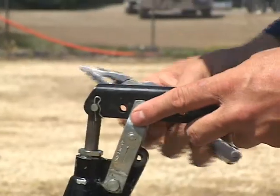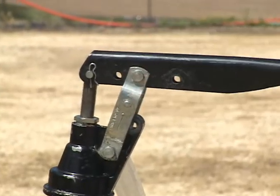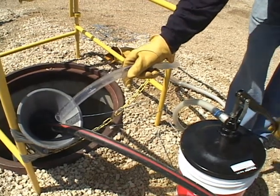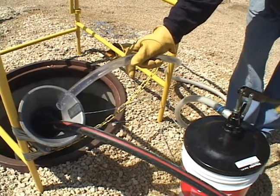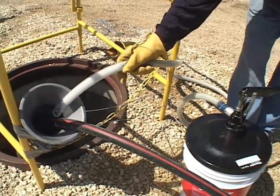The LP3 pump mounts directly onto a 5-gallon pail. A 10-foot output hose is standard. Operate the pump with the up and down handle, and increase or decrease the rate of pumping to control the lubricant flow rate.